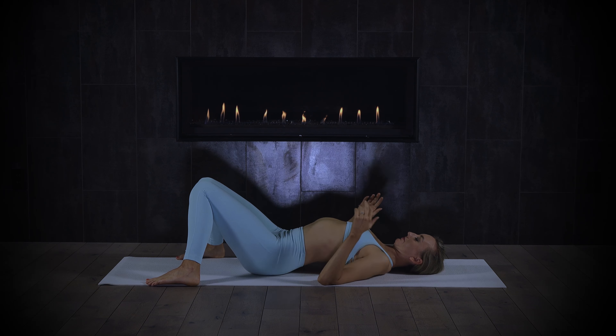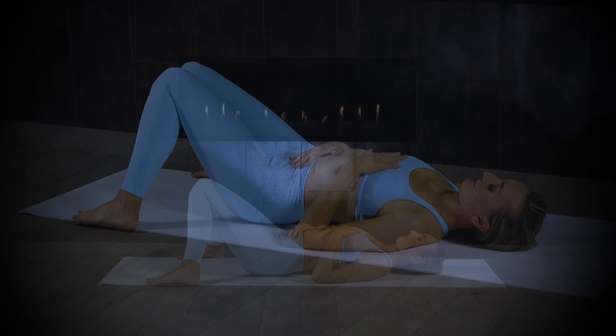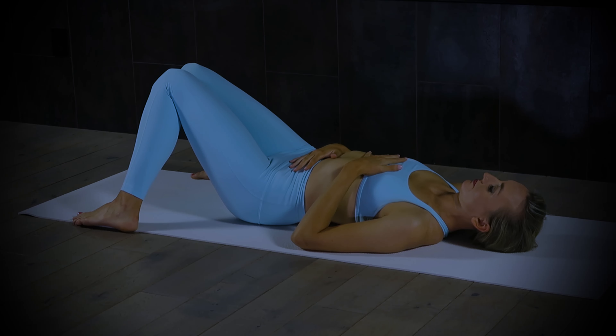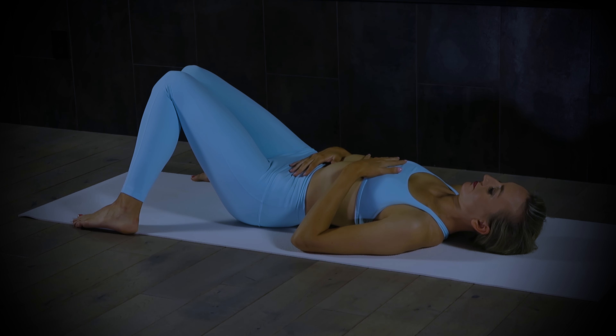Allow yourself three deep breaths just to center yourself and open your practice. Exhale all the air out. Inhale into the belly and the ribs and the low back. Exhale completely. Two more — inhaling, really sending your breath into the low back and hips before we even start moving. You can sigh out the mouth if you like. One more huge breath.